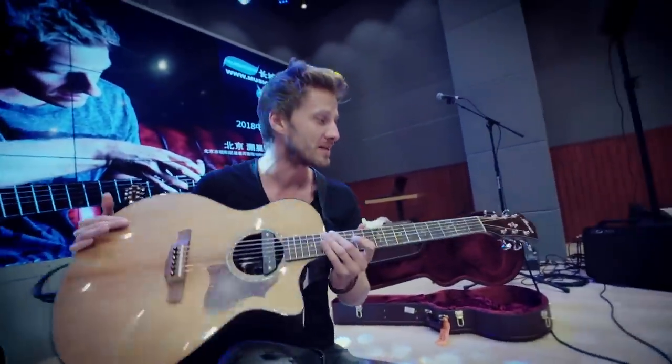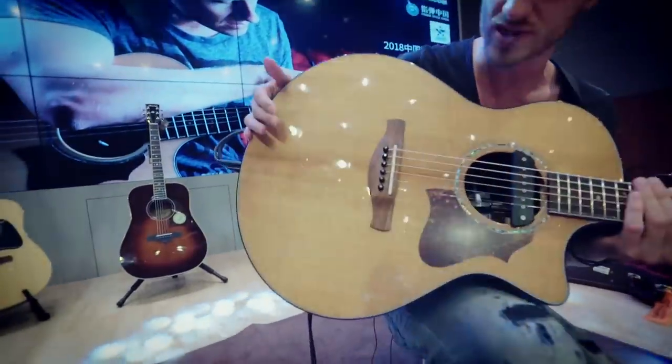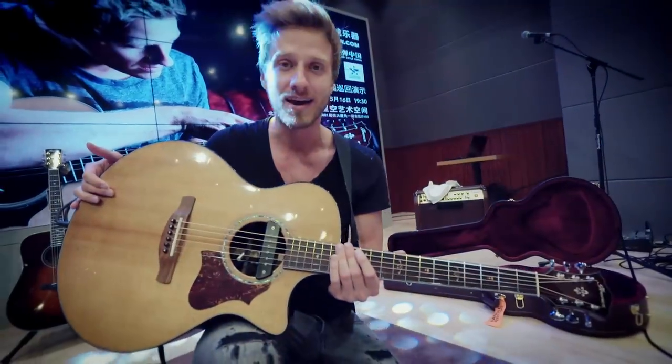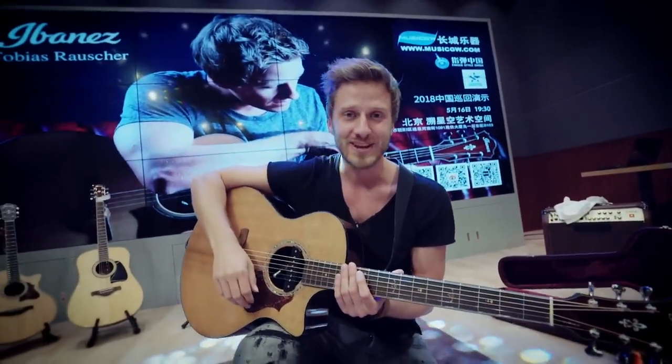So yeah, that's it. And of course, I'm playing the Ibanez AE900 with thermo-aged wood over here. And that's it about my setup, I think. So see you in the next videos. Bye bye.